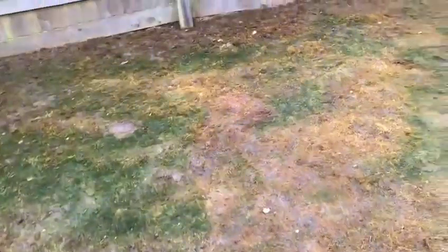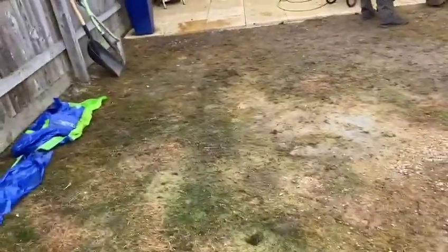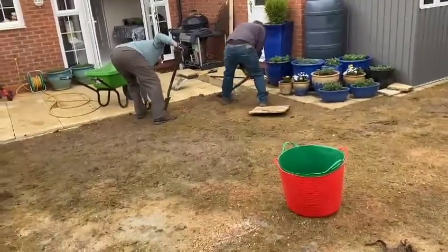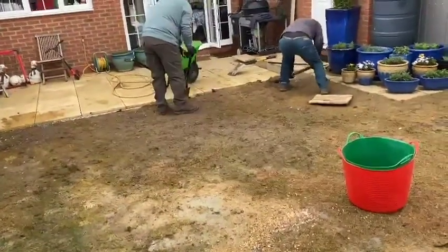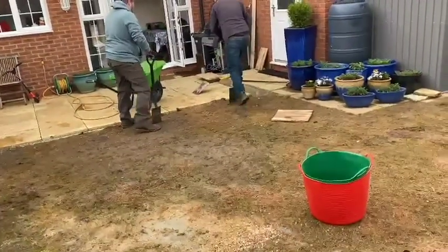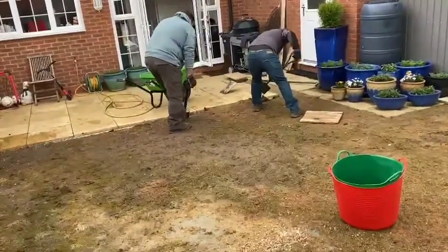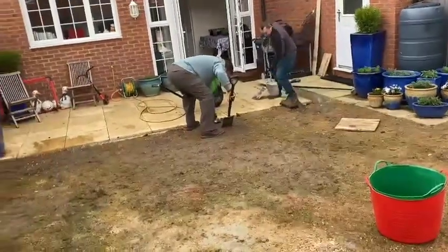So we are going to take the lawn back to soil and then come back and reseed it. I'm going to be putting down a product called Roundup Pro, which just kills everything. This is a typical new build property where the builders put all the effort and attention into building the house but absolutely no attention to detail into the preparation of the lawn. New turf is literally just put down on top of all the rubble and building materials. So we're here to dig down a good few inches — we've got some topsoil on its way — and then we're going to reseed.